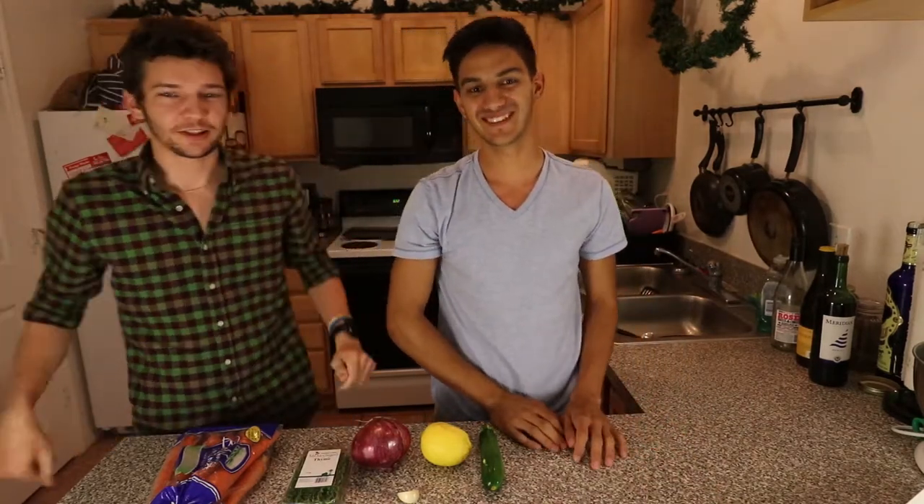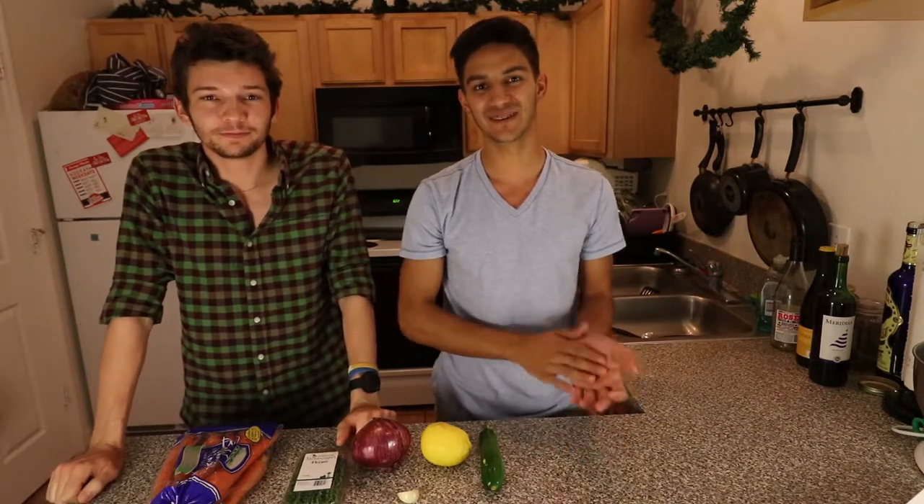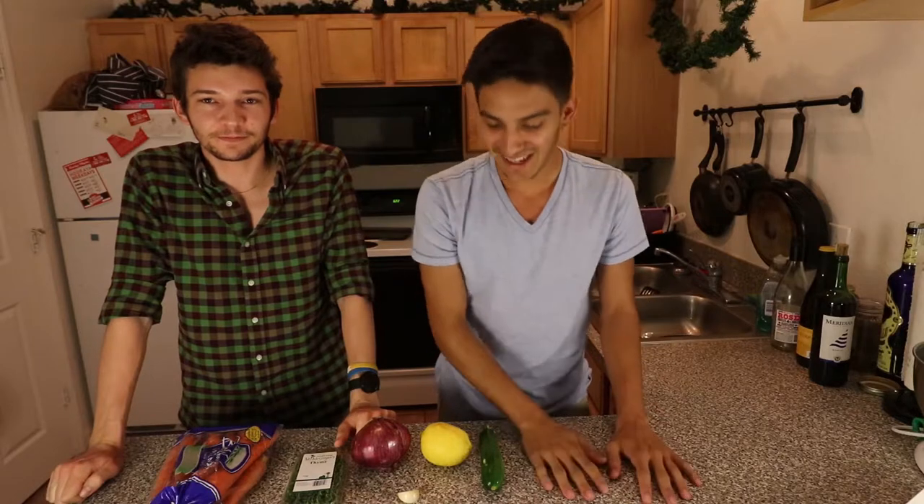Okay guys, this week's cooking vlog is going to be fish en papillote — or something like that. I mean, 'en papillote' in French, yeah, so fish in paper and such like that.